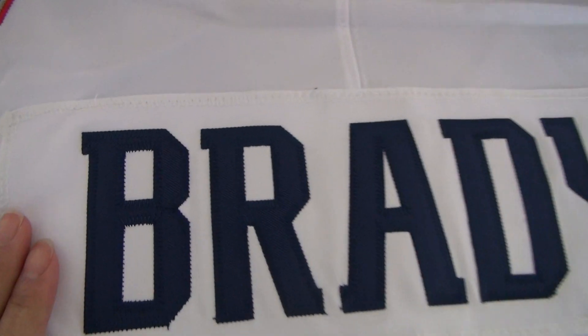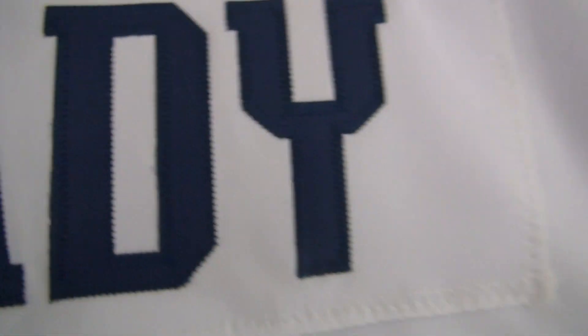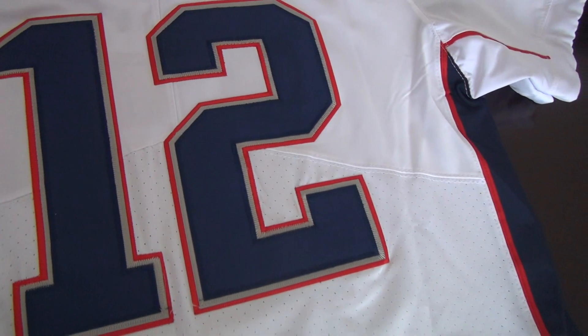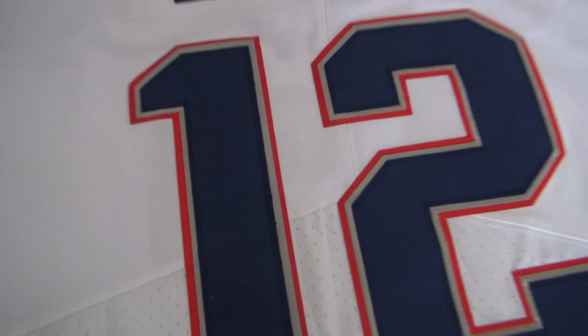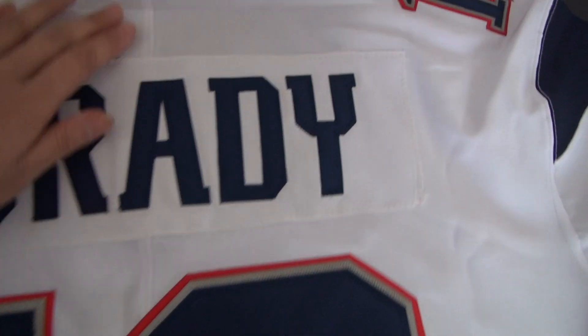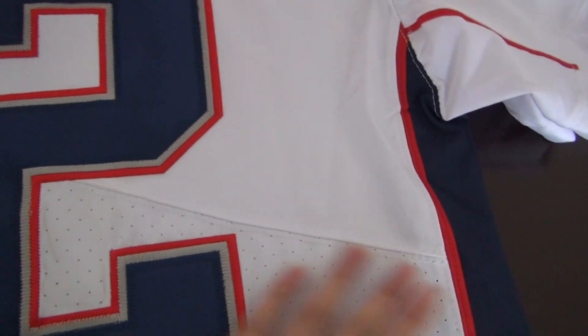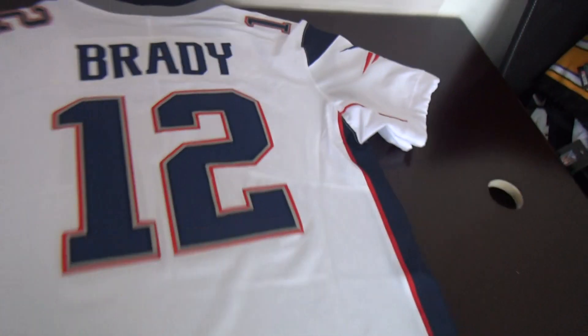Stitch the player's name — B-R-A-D-Y — stitched. And check this part, the big number 12 is stitched also. Brady jersey is very popular. This one is Untouchable Elite Style. On the back there are three lines — the first line is the Untouchable Elite Style label, the second one here, and the third one.